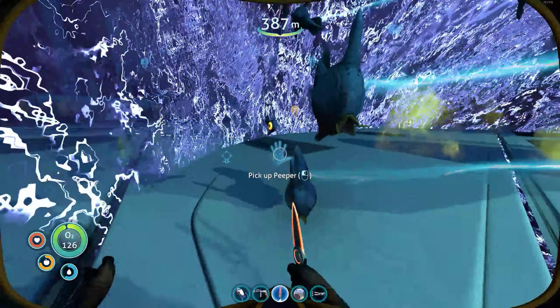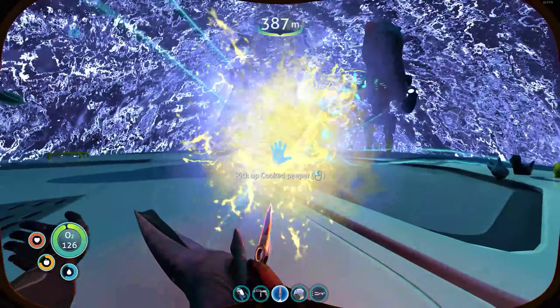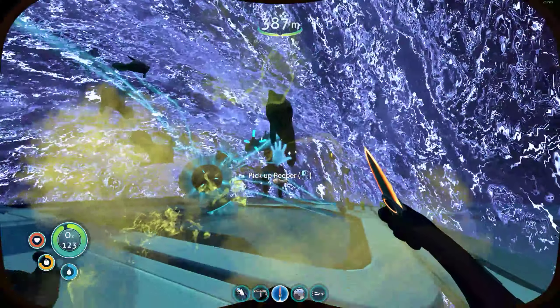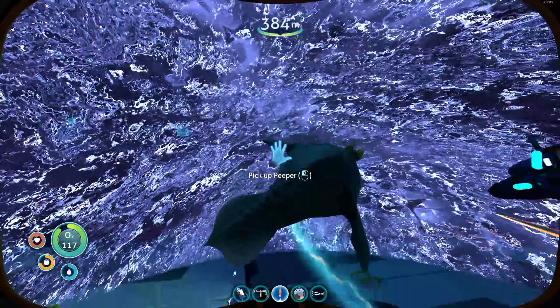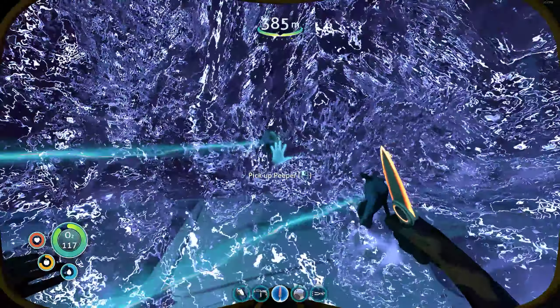Come on, we're getting low. We're going to get close to the tree.